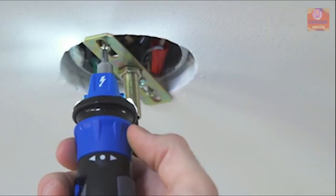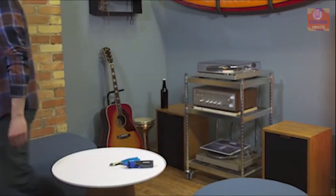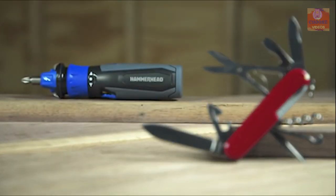If you are looking for a motorized screwdriver that can make your screw-driving experience convenient on any home improvement work, then the Hammerhead Rechargeable screwdriver is the right choice for you.